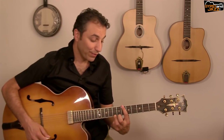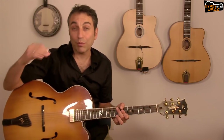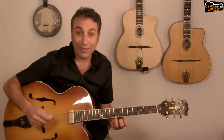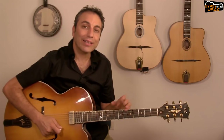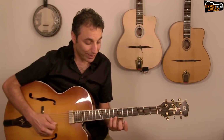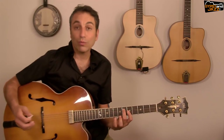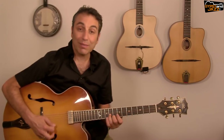I'm playing the half-diminished arpeggio of B♭ but starting from the higher note — from the top string, the C string, the E string — and I am adding a note: the B♭, the root of the chord. So instead of playing just the half-diminished shape, I'm adding B♭ which is the root.